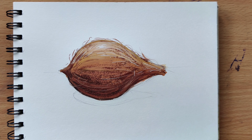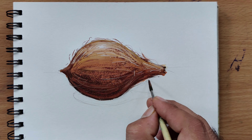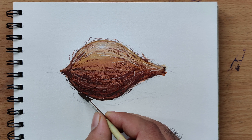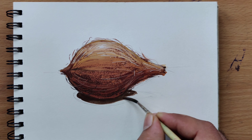Step 6. For the finishing touches, blend the colors smoothly and add any additional details, like shadows or small imperfections on the husk.